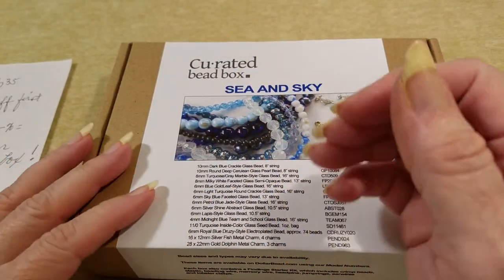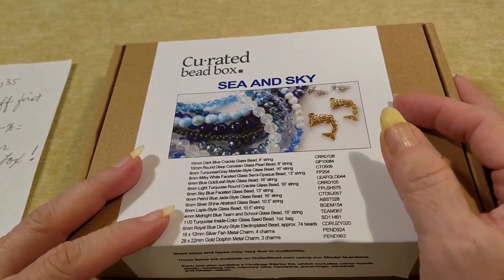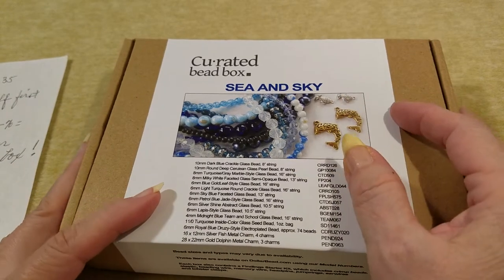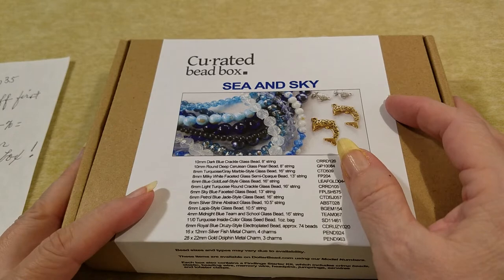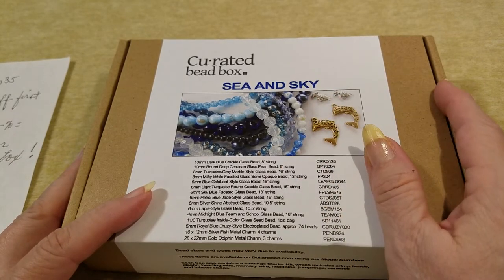Hello everyone, it's KK from KK Treasure Store — Katherine K from KK Treasure Store on eBay. I think this is my third video for today and I am a little punchy, so please excuse me.